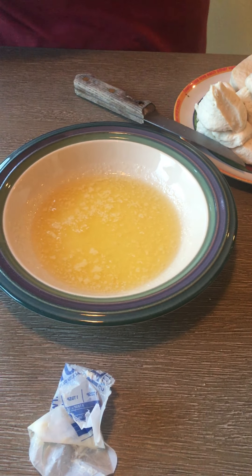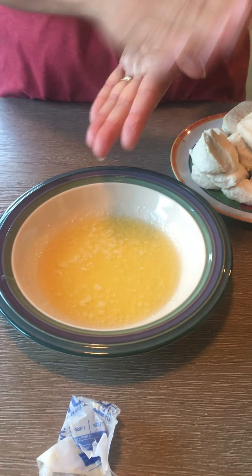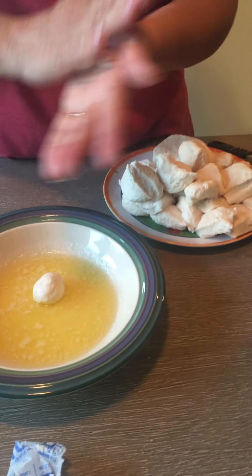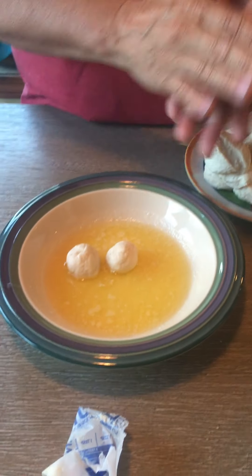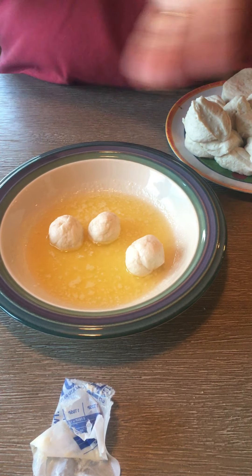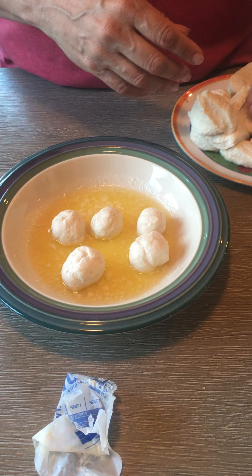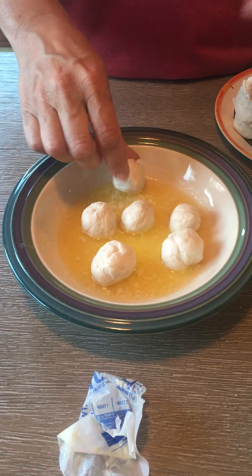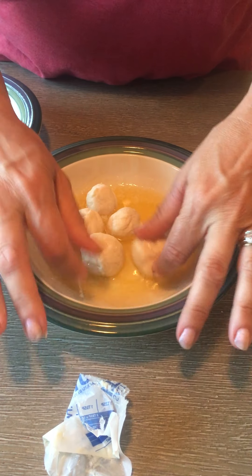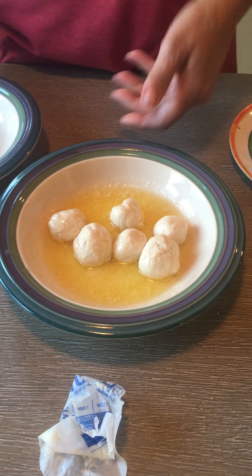Once you get your melted butter, take your biscuit pieces and roll each little piece of dough into a ball, then put it in the butter. Each piece of biscuit gets rolled into a ball — you could roll all the pieces first and set them aside, or just do them as you go. They're all different sizes which is fine. I usually do about six at a time in the butter, then roll them around so they're all coated.